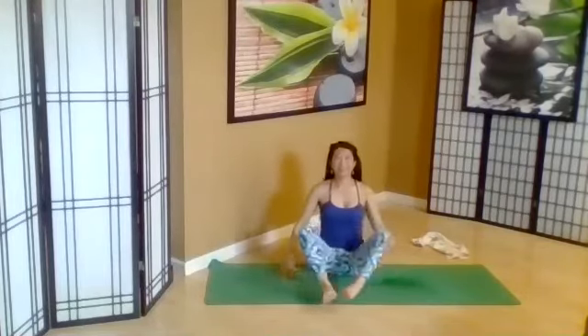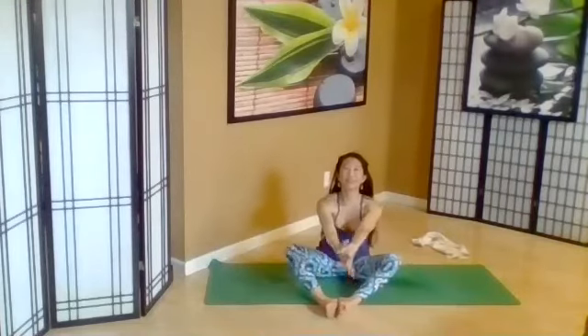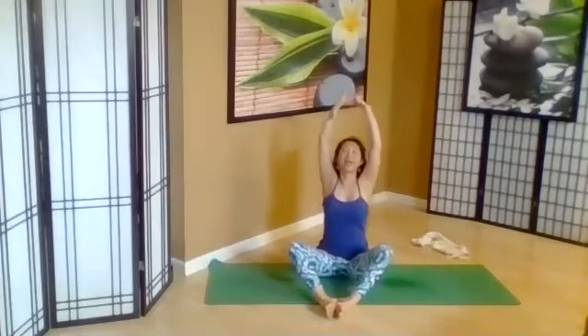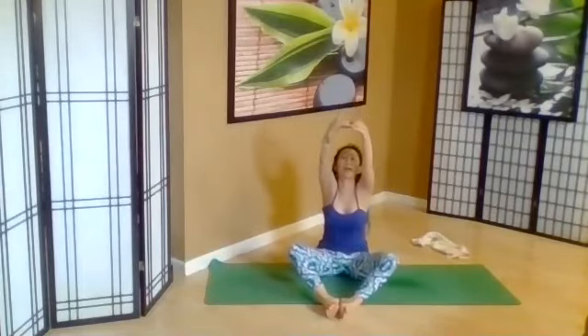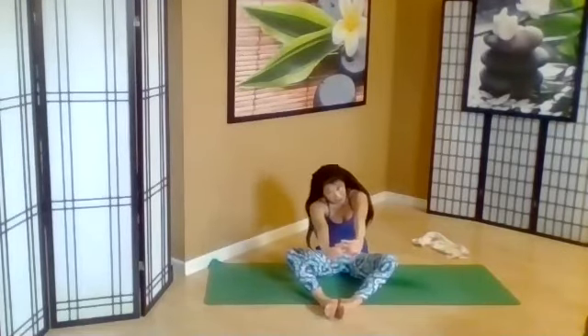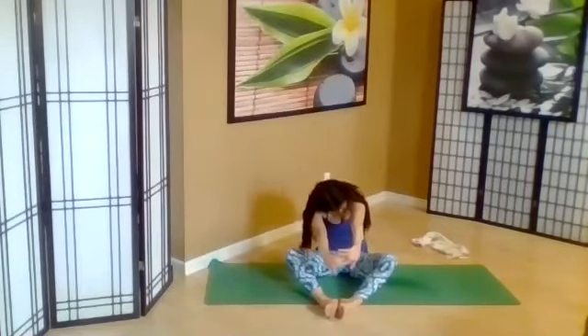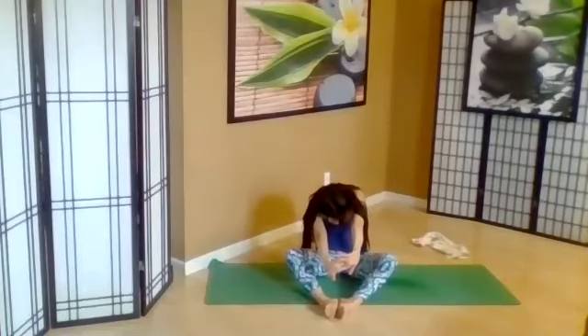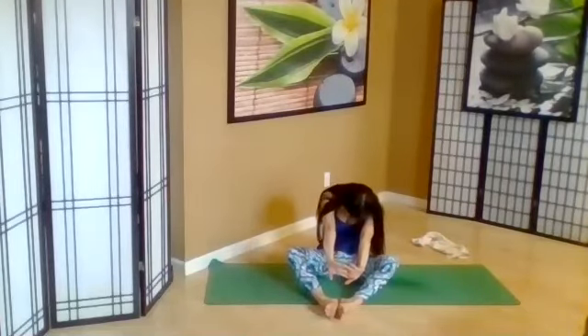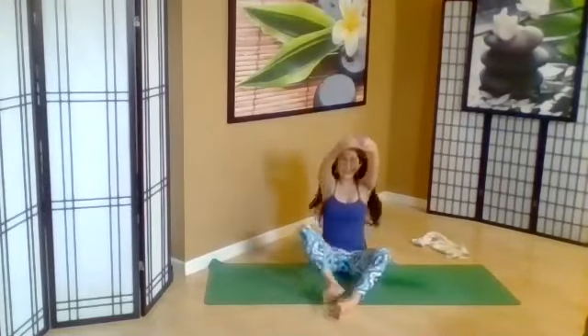Coming center, take your legs to diamond, interlace the fingers, lift the arms up with the fingers interlaced and turned out. Exhale, tuck the hips in, round forward, lower the head. Dip a shoulder, tuck your hips in more. Other shoulder, rounding in the back.